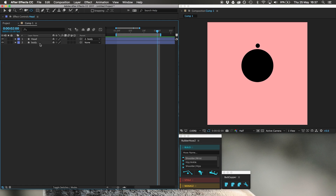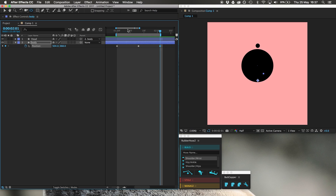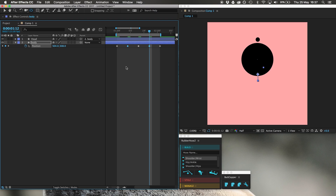Now I'm going to move the body up and down. P for position. Make a keyframe at the beginning, one in the middle, one at the end, then two more — one between each — so eventually you have five keyframes. Highlight the second and fourth ones and move them up. Highlight all of them, F9 for easy ease. Now he's moving up and down twice in one second.